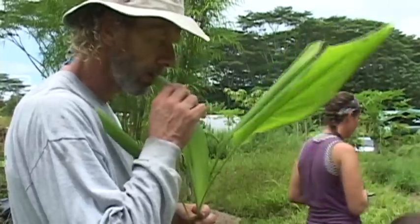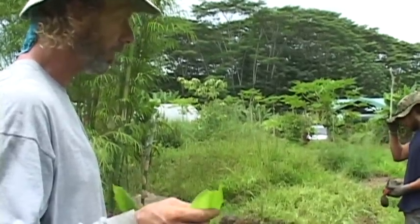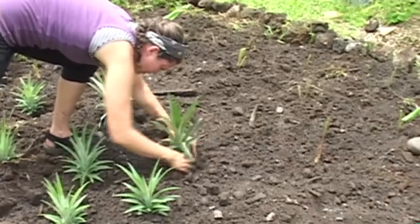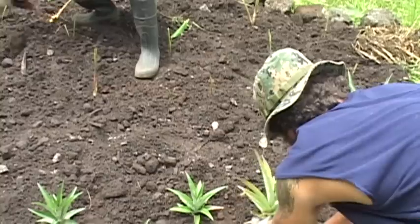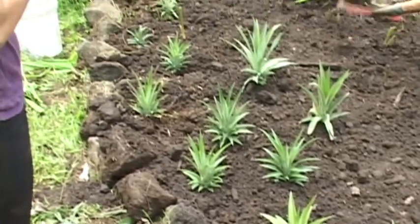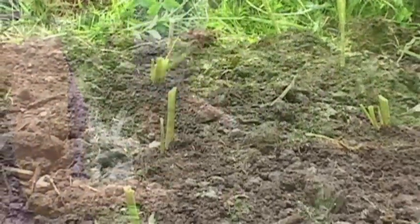Wow, it has a very strong flavor. It's like a romaine lettuce kind of taste — really good. We'll see if they do any differently, whether one gets a problem or a solution, or one grows faster or produces bigger fruit. I'll make a note of it in my journal. That turmeric leaf really leaves a great taste in the mouth.